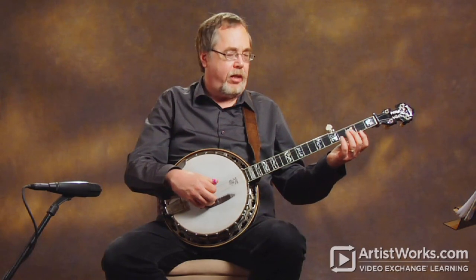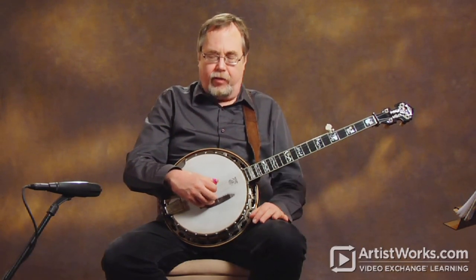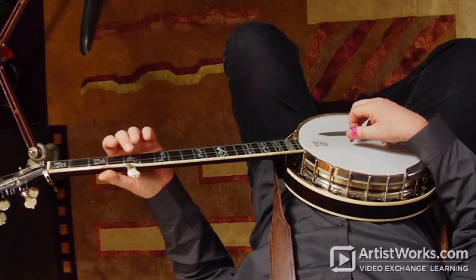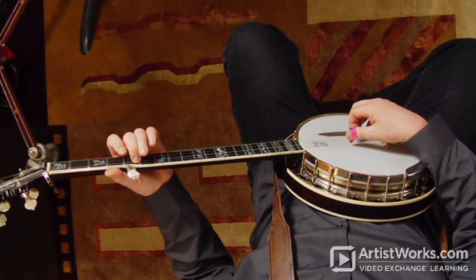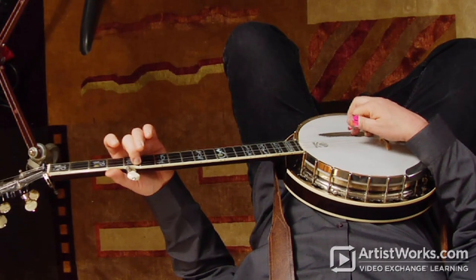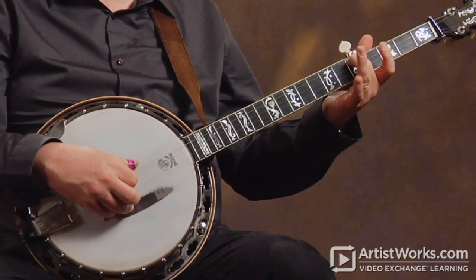Another way that people have tuned is by tuning one string to the next string and the next string and so forth. If you start by getting your fourth string in tune with a piano or a tuning fork, then to tune the third string, you take your finger and fret the fifth fret of the fourth string. To have this G tuning, your third string should be in tune with the fourth string when you do that.